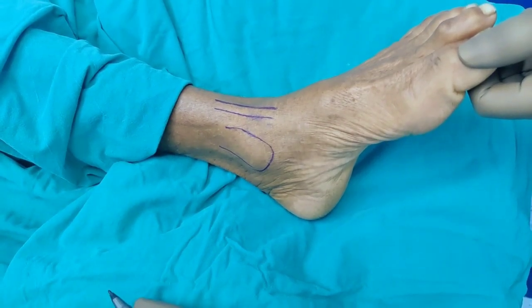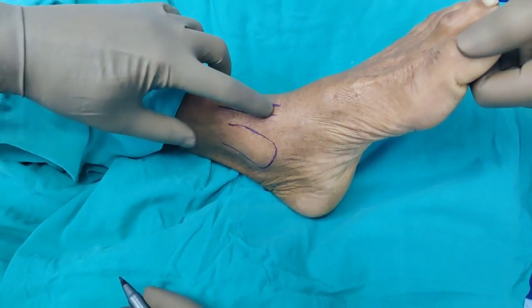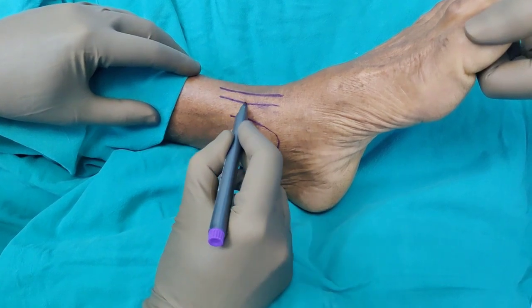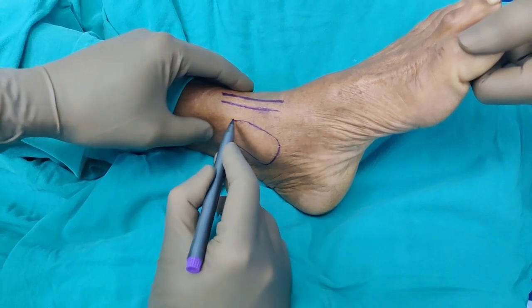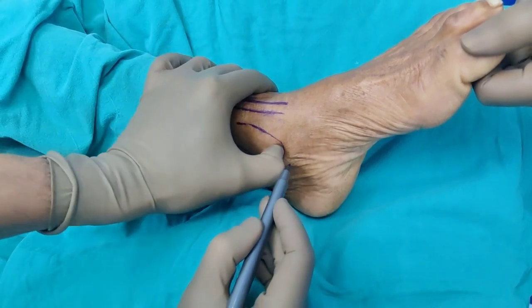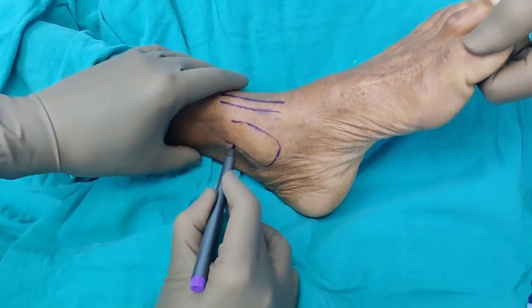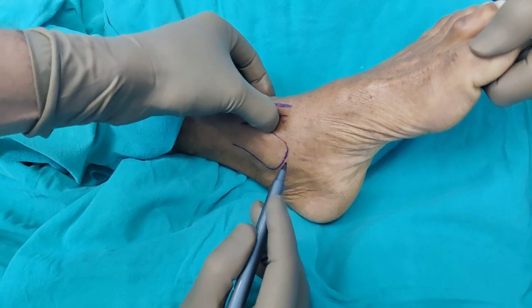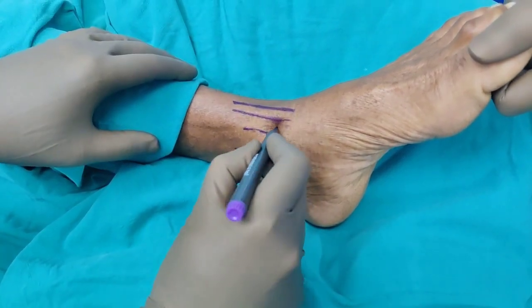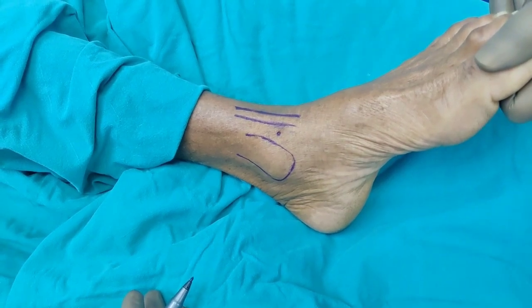When you are injecting an ankle, it is extremely important that you identify the landmarks. This is the tibialis anterior tendon, which I have highlighted here. This is the anterior part of the medial malleolus, this is the tip of the medial malleolus, and this is the posterior part. In between is the soft spot, roughly here — and this will be the spot through which we are going to do our injection.